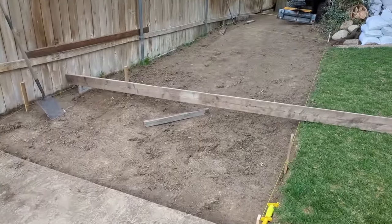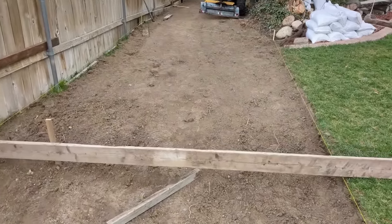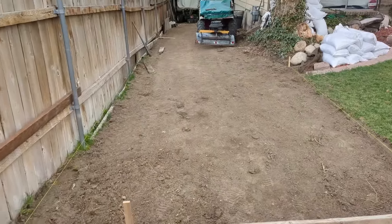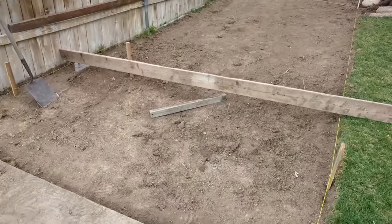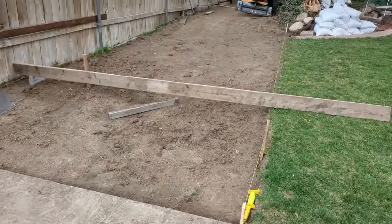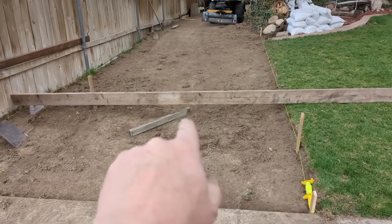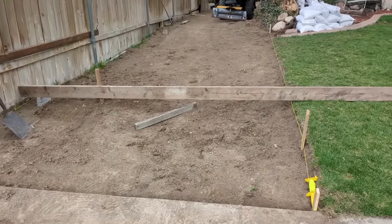One of the most complicated parts is just leveling twice. You've got to level the dirt to within about a half to one inch, so then you can put the sand down and then get your final level. You need to have your base nice and firm and level. I dug it down just a little too far - should be the thickness of that 2x4, so about 3 inches low right there. We'll get it there.